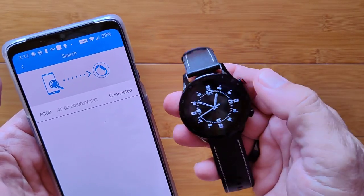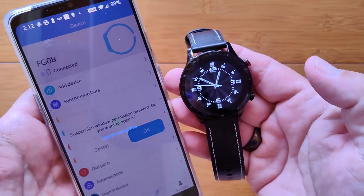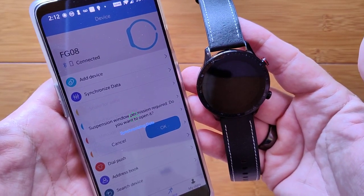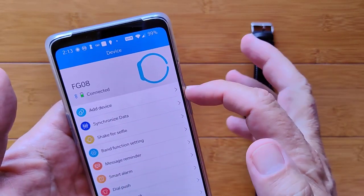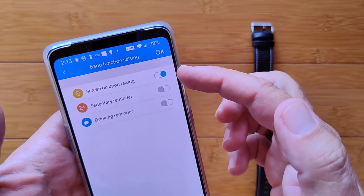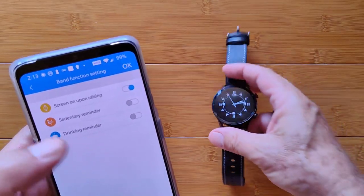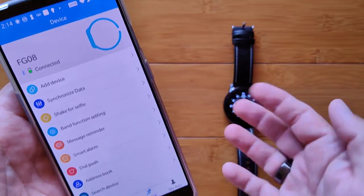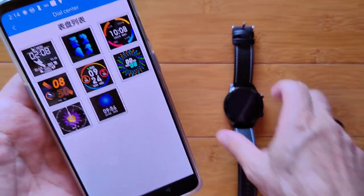After pairing, it synchronizes data and updates the time. In the app you can configure band function settings: twist your wrist to see the time, sedentary reminders, drink water reminders, message reminders, smart alarms, and a dial push option that lets you add new watch faces.